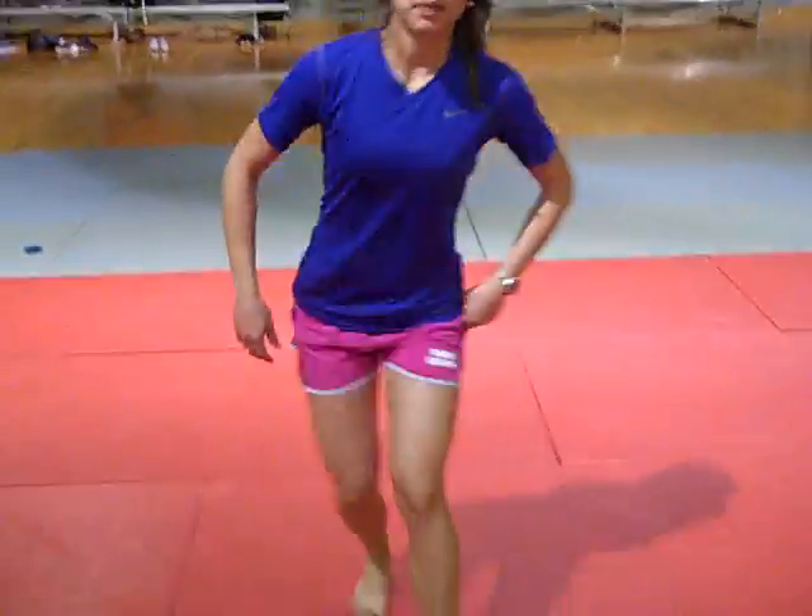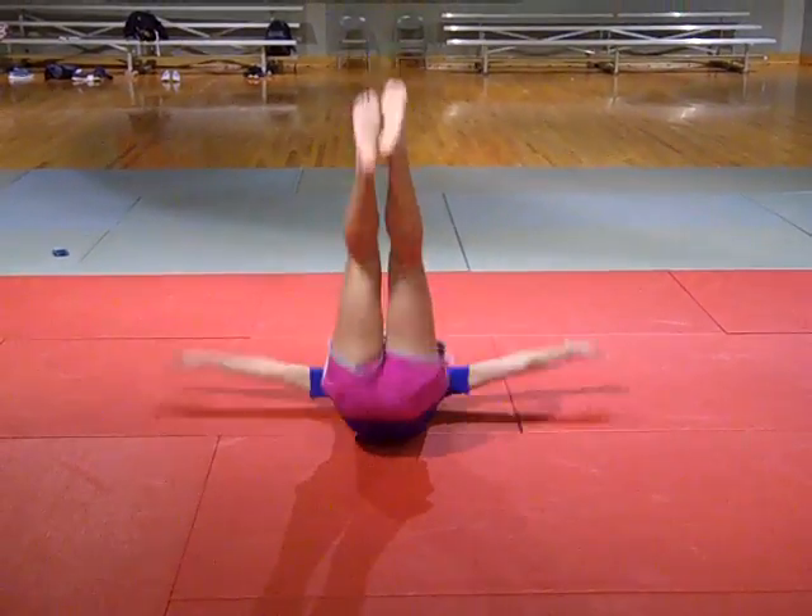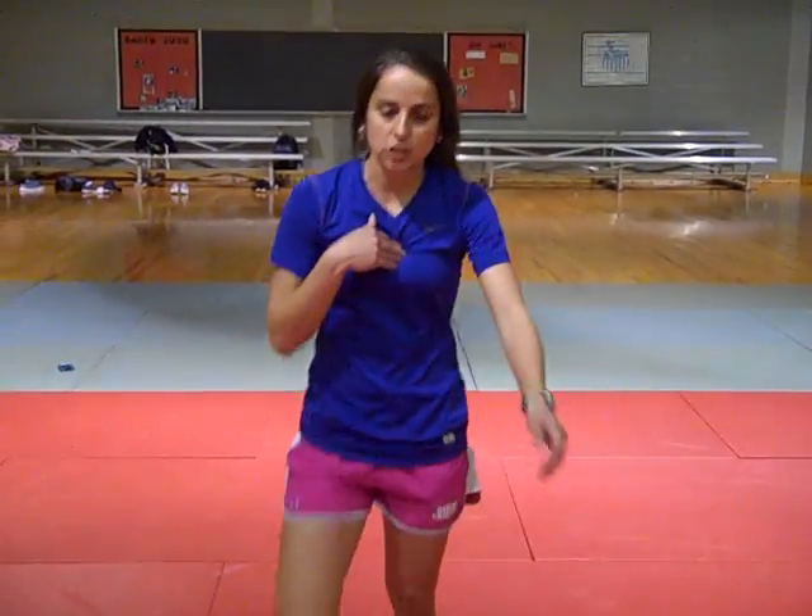With a back break fall, you want to take one foot, step back, bend your knees, land on your butt, and then roll back. You want to make sure you keep your chin tucked, and you don't let your head hit the ground. Whenever you land and make impact, you slap the ground with your arms, and then you come back up. So it looks something like this. Next, make sure you keep the chin tucked and your head up.